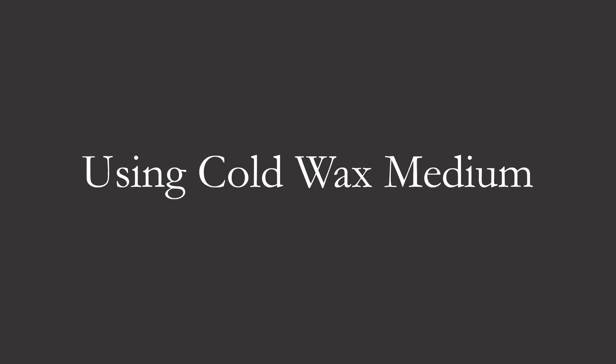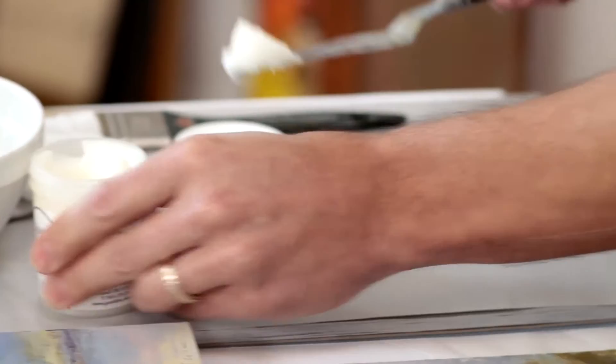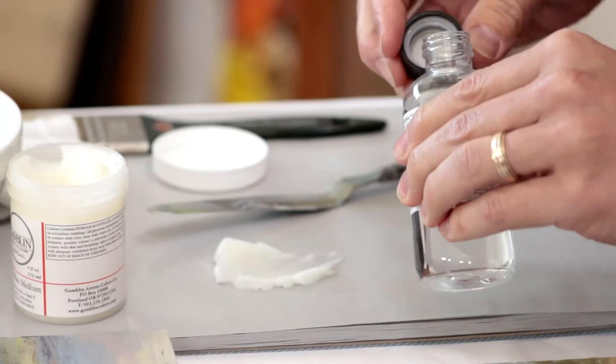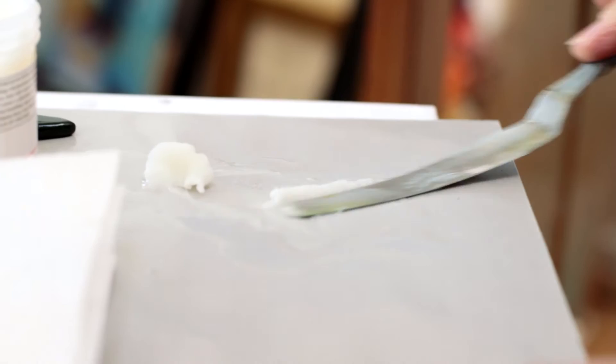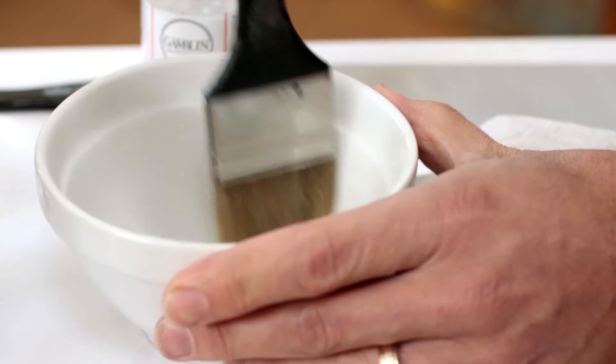The other way to create more of a satin varnish is to dissolve some cold wax medium into the Gamvar. To do this, we recommend dissolving the cold wax medium down in the Gamsol first by mixing it thoroughly with a palette knife so it's a slurry consistency. This slurry represents about 20 percent mixed into 80 percent Gamvar, and this is a good ratio to create a satin varnish.